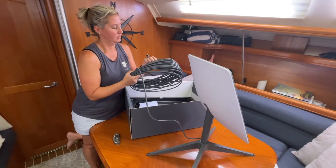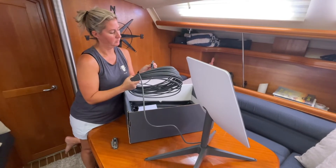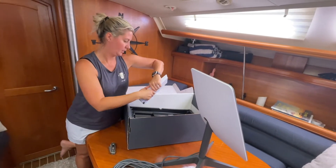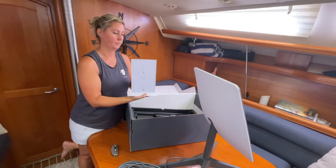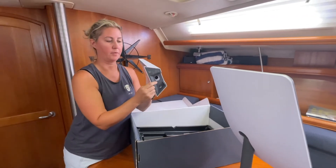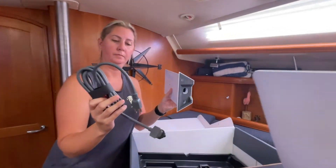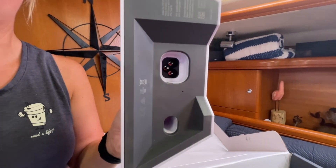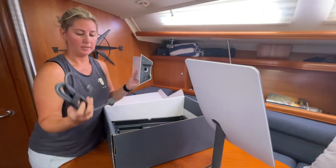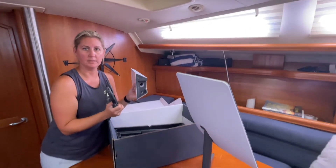The connector looks like a USB but it is proprietary to Starlink. Next we have the modem. There's a power cord at the bottom of the modem — that's what this is here. So we plug the power cord into the modem and plug this into the outlet. The other end of the cord for the satellite dish gets plugged into the modem, and that's what powers the dish.